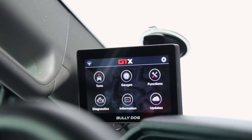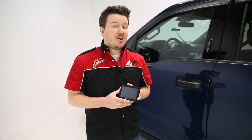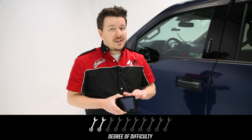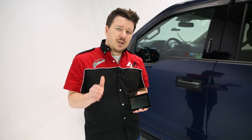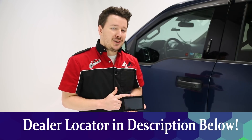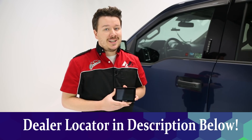That is the Bully Dog GTX tuner in a nutshell — packed full of features depending on your application. As far as timeline and difficulty, I'd give this about 30 minutes and a 2 out of 10 on the difficulty scale. In our case we just had to pull one panel off and run the cable to the OBD2 port for a cleaner look. The majority of install time is the tune loading to the vehicle, which varies by application. Keep in mind you'll need a Wi-Fi network to update to the latest tunes. For more details, part numbers, or a dealer locator, check the description below. If you liked the video leave a like, subscribe, and hit the bell for notifications. Thanks for tuning in — this has been Total Truck Center in the Garage.